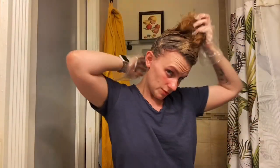Now that I've done all the roots, I'm gonna wait maybe not 20 minutes — like 15 minutes — and then I'm gonna do the rest for another 10 minutes. I'll use the rest of it. 25 minutes total. I'm gonna wash it off, style, dry, and see how it comes out.